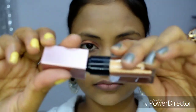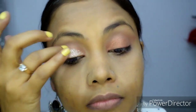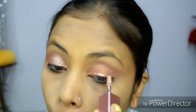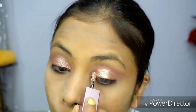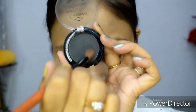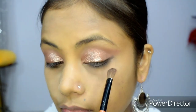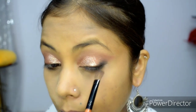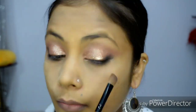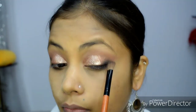Now I am using a glitter eyeshadow — specifically a liquid eyeshadow. This is Swiss Beauty, and the shade name is Rose Gold. I have applied it on my eyelid. Now I am adding a black or brown shade to the outer area to create a 3D look in the eye.